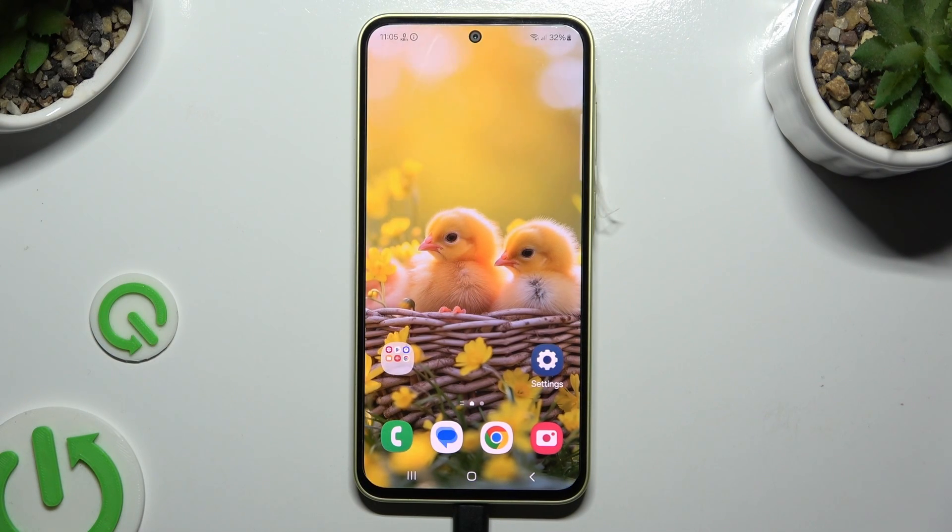In front of me is Samsung Galaxy A45 and today I would like to show you how you can set up screen lock.